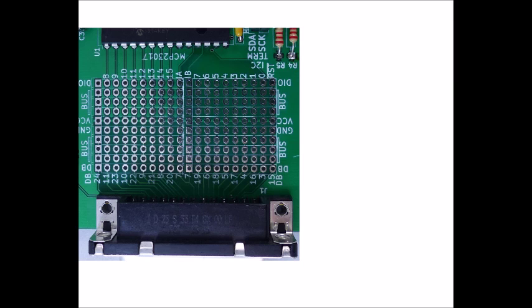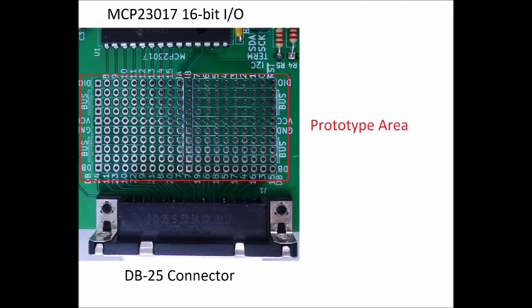Here is a rotated view of the card to help get a better look at how the prototyping area is wired. At the top of this view is the MCP-23017, the 16-bit port expander. At the bottom of the view is the DB25 I/O connector. The area in the middle is where you would prototype your circuit.